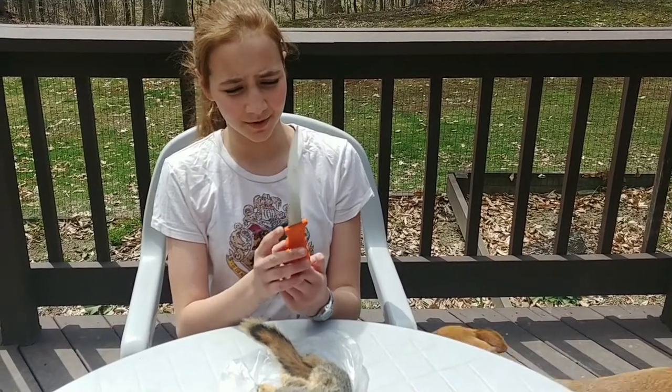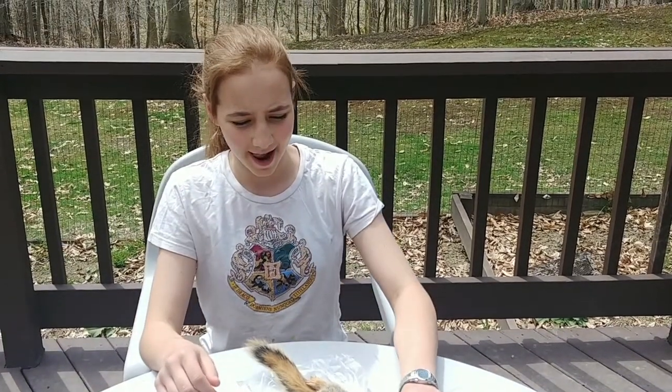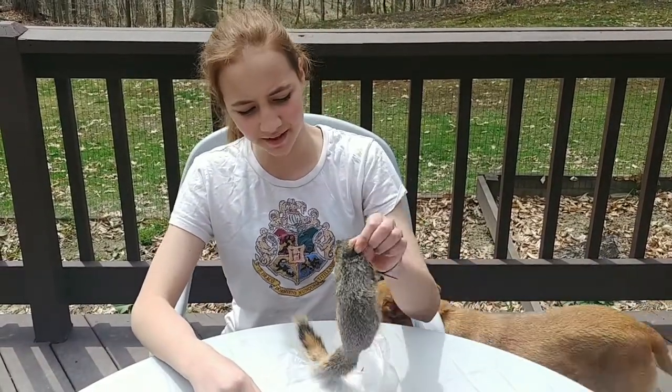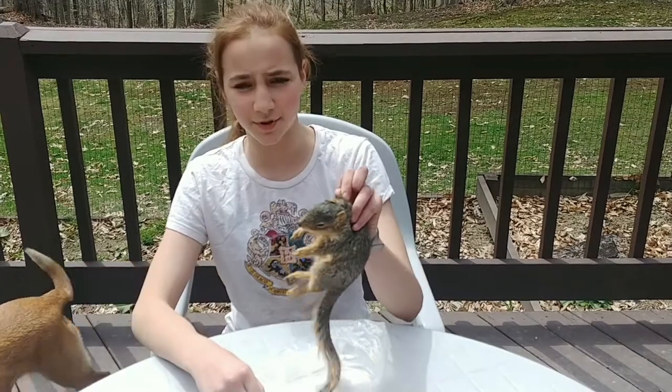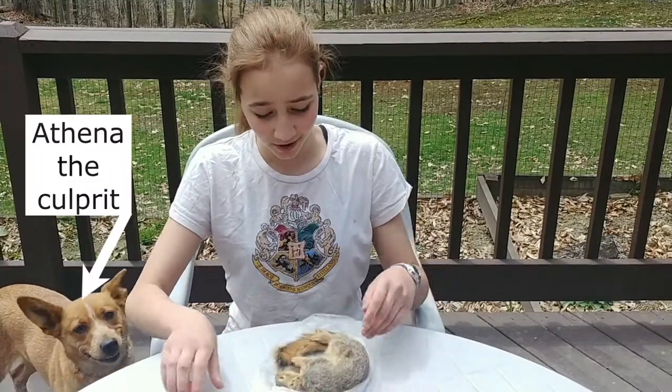These knives I'm using are very sharp — they're for skinning. I put this in the freezer yesterday, so it stayed preserved, and then I put it out here in the sun so it would thaw. Now we're going to skin it.